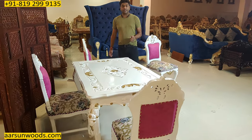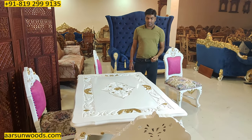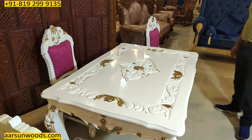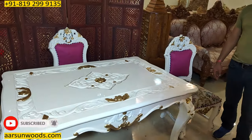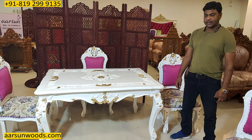If you like something like this or want something like this, let us know. We'll make it for you as per your required size. The design, the work, the fabric color, the polish color, paint color — all as per your requirement. Artwork of our city Saharanpur and the quality of artisanship in front of you. A nice design, a four-seater dining.